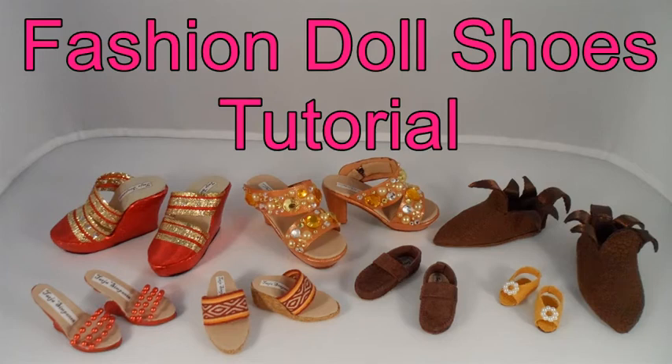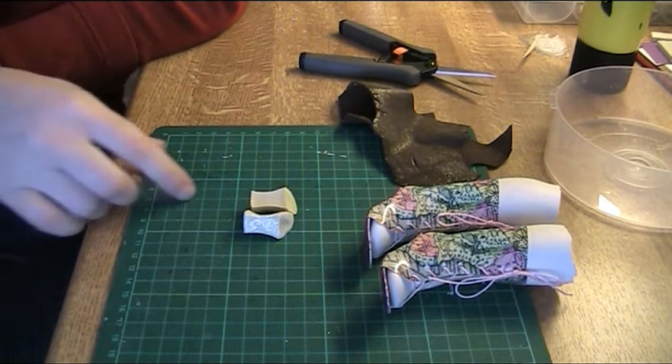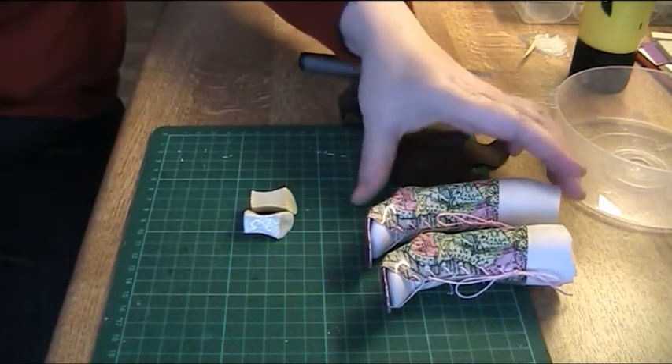Welcome to a Fashion Doll Shoes tutorial. This time I'm going to make the heels for Miss Piggy's boots.